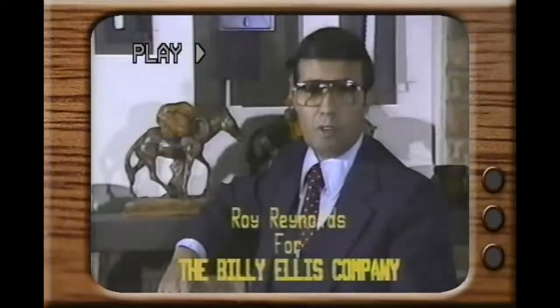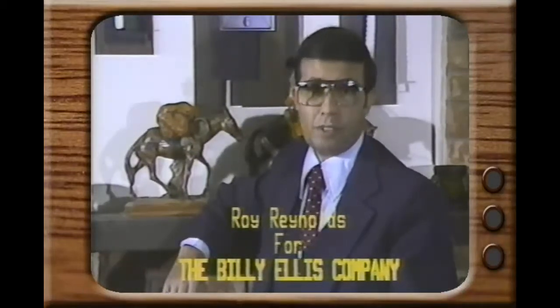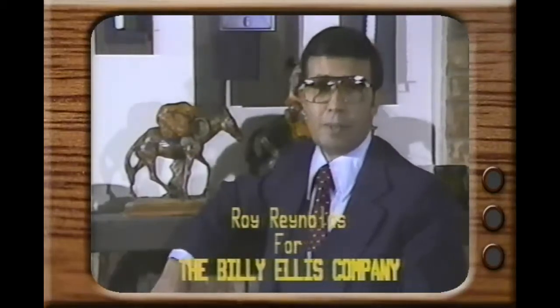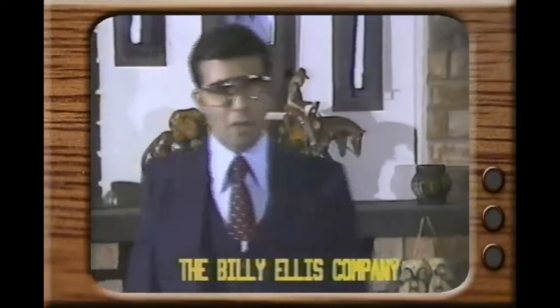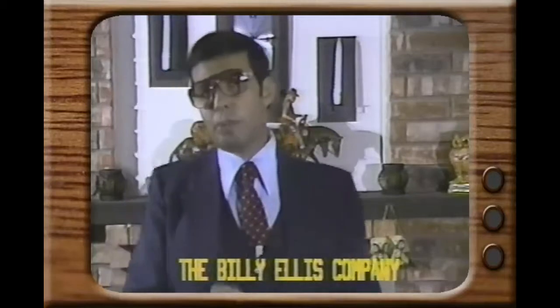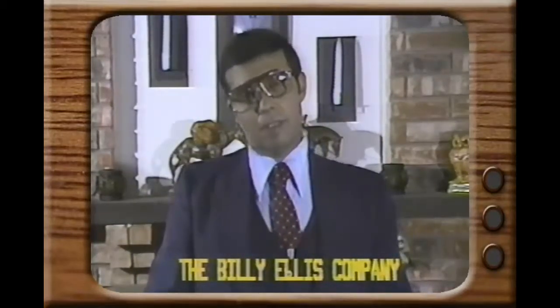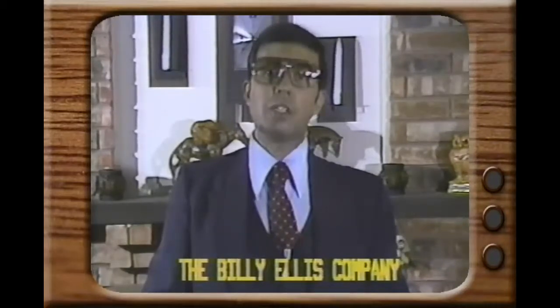Now that you're looking for a new roof for your home, undoubtedly you've heard every claim from every company concerning their roofs, including ours. Here at the Billy Ellis Company, we made a very strong claim that our method of installing aluminum roofing is far superior to anyone else's, including Alcoa's. Now we're about to prove that beyond a shadow of a doubt.